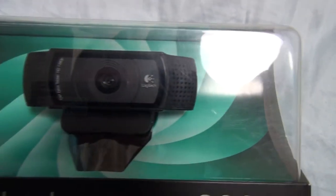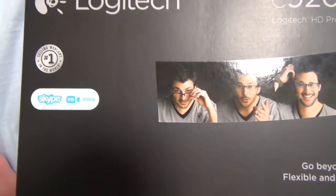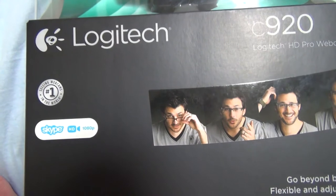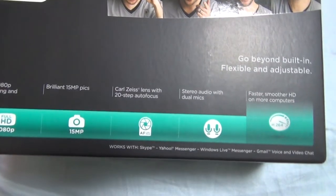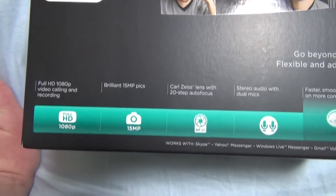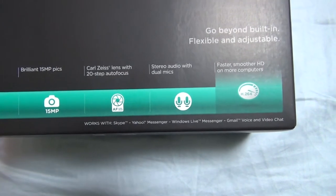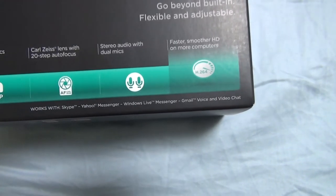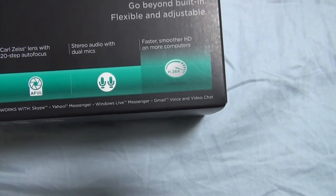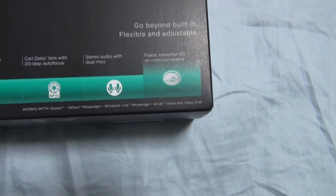As you can see, there is the webcam in all of its glory. They have various shots of people. Number one selling webcam in the world. Skype in full HD. They have full HD 1080p video call recording, brilliant 15 megapixel pics, Carl Zeiss lens with 20-step autofocus, stereo audio with dual mics, and faster, smoother HD on more computers. Works with Skype, Yahoo Messenger, Windows Live Messenger, Gmail voice and video chat.